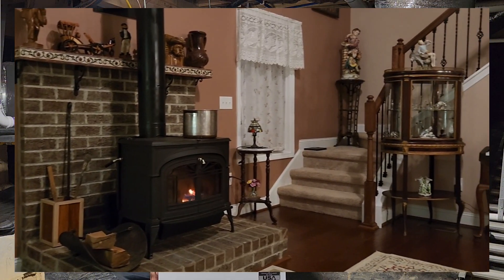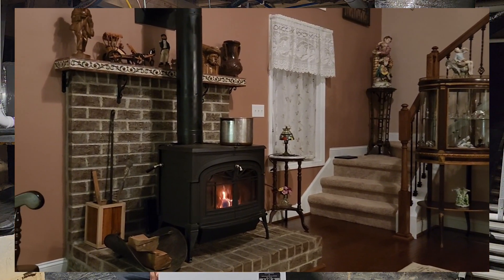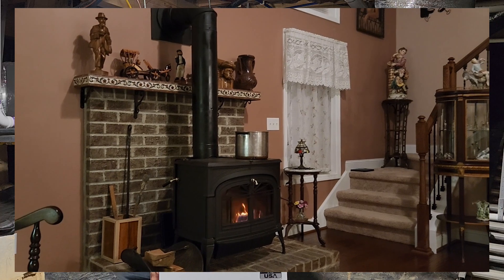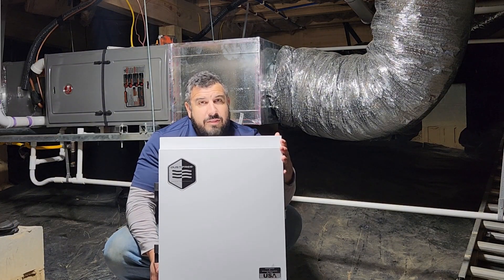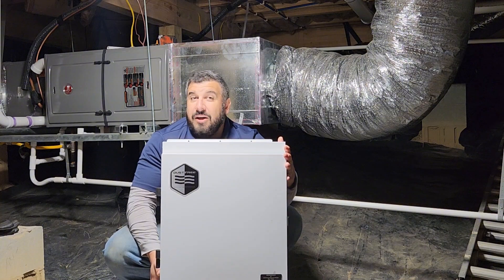They have a wood stove, which is probably a pretty big reason why they have high particulate matter. My hope is after installing this, making a few other duct sealing and other duct improvements, that we're going to clean up that air. So follow me along as we install it.